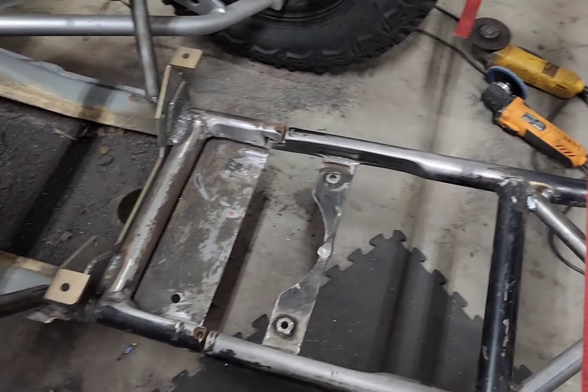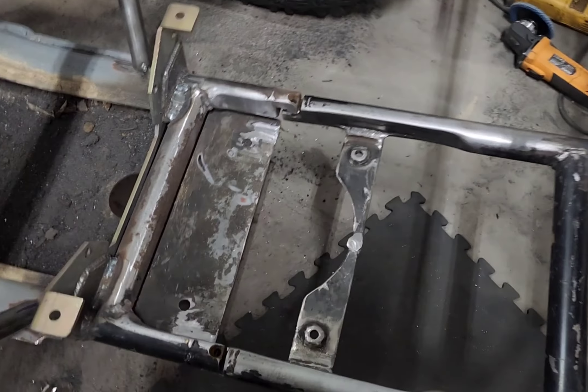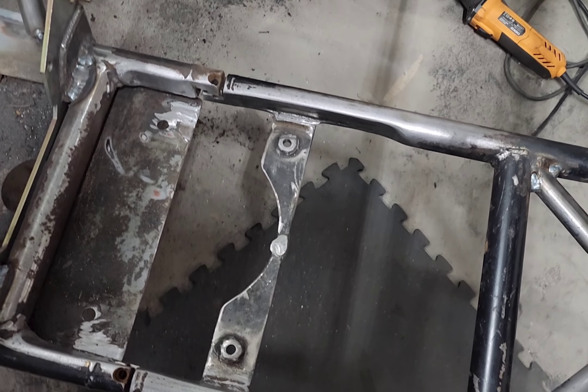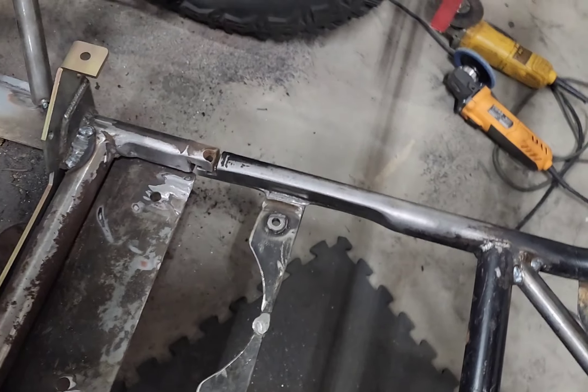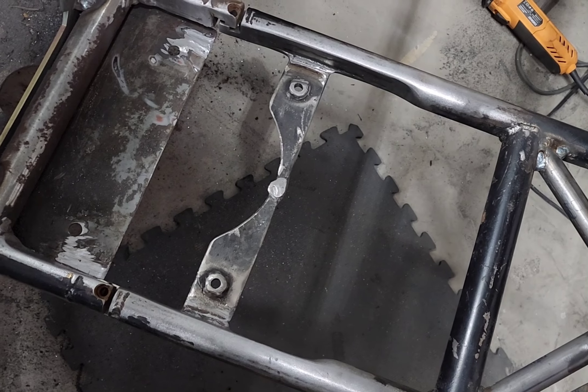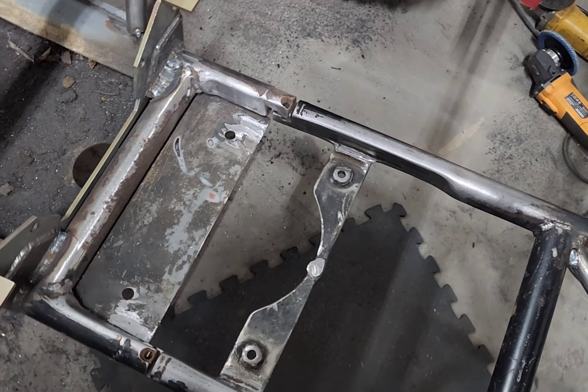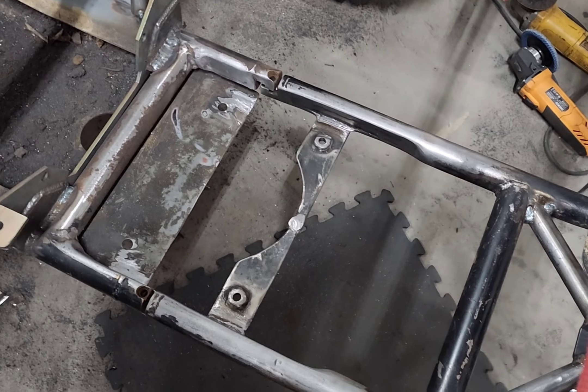It was a lot of work, but it was just too tight for the motor — I only had about an eighth to a quarter inch clearance all the way around it, so now I should have more. I really want to redesign these bars completely and move them further out, but this will work for now. I should have plenty of clearance now.